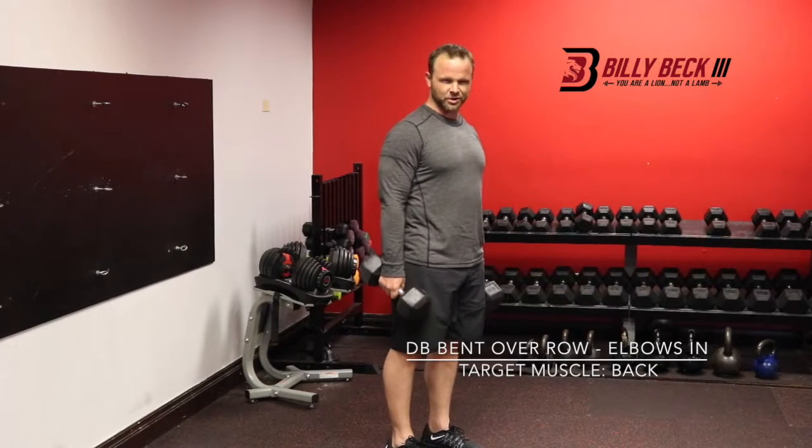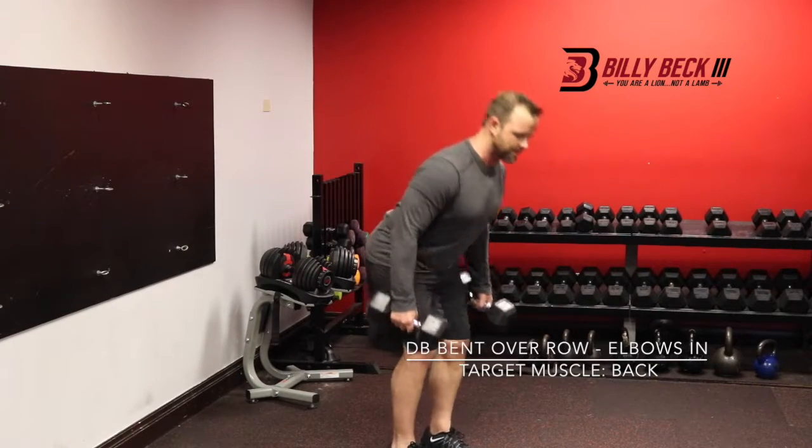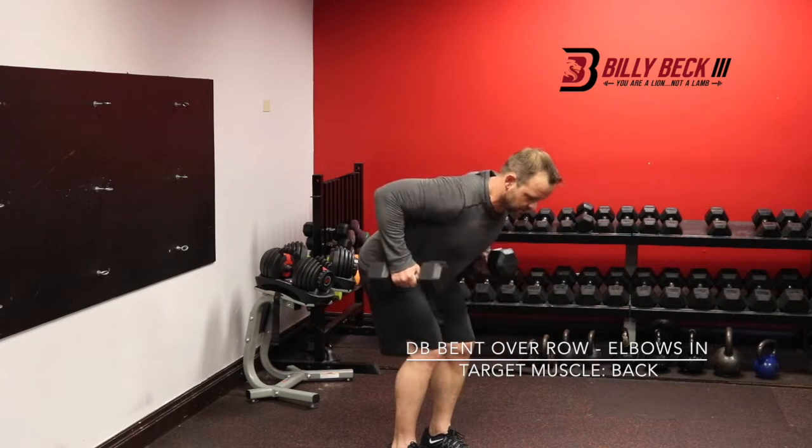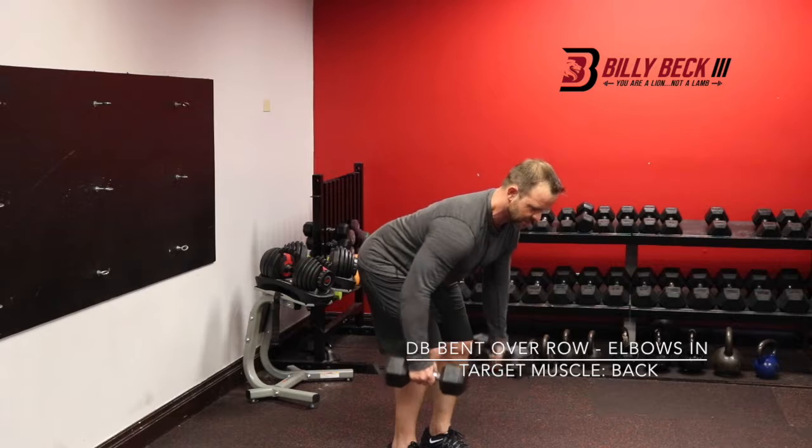Bend over dumbbell rows — elbows in. It's going to look like this. Keep that back straight. Make sure you don't round it up. And then keep those elbows in. You're pinching the shoulder blades together every time.